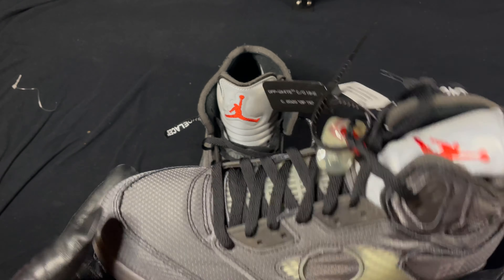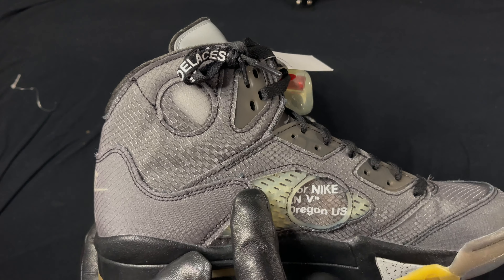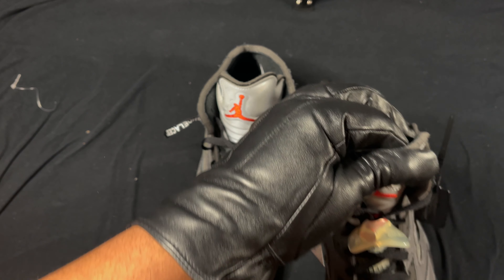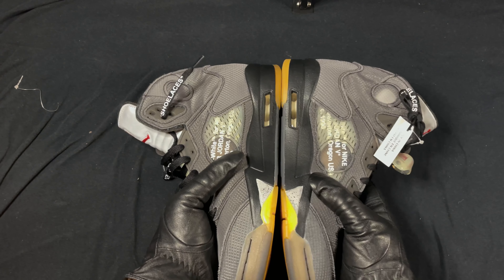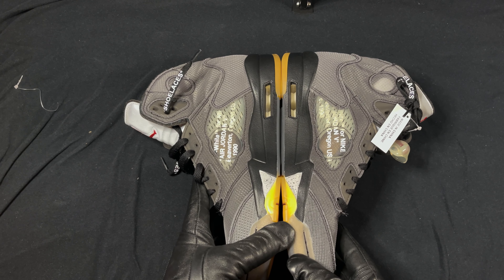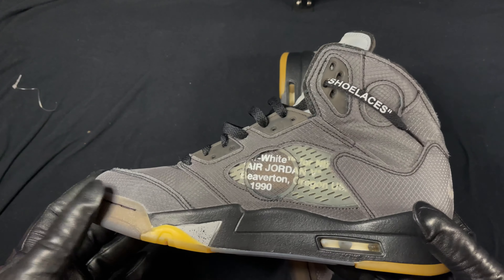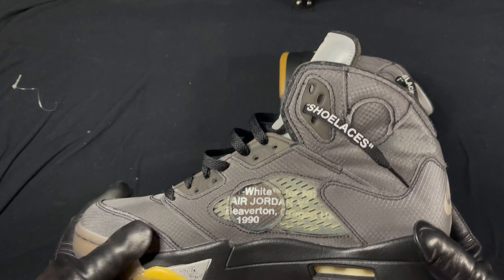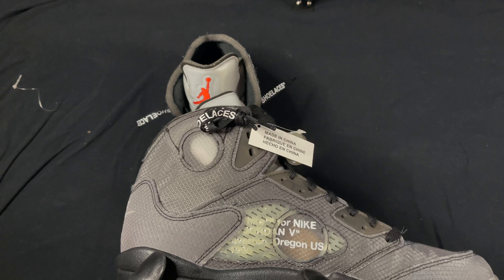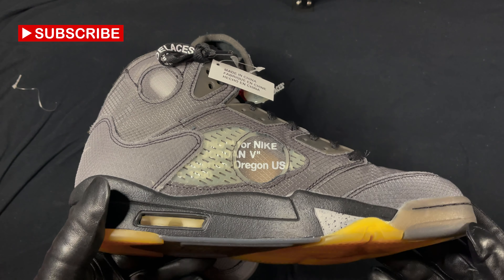Can't legit check these all too well, but from what I've seen in detail, they seem all right — can't even complain. Let's check the symmetry: everything looks on par, on point. The text seems to be in the right direction. 1990 is showing. On most retail pairs I've seen, 1990 is showing. Oregon is showing a bit — the O is a bit hidden, but that's all right.